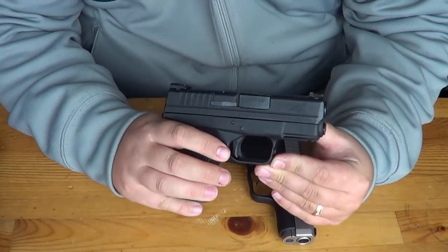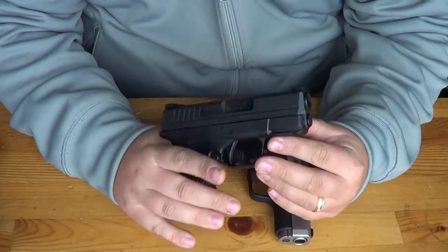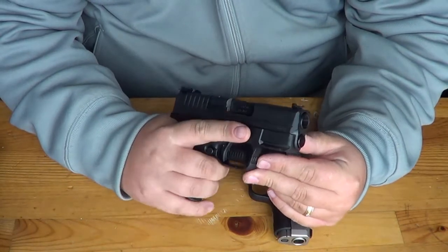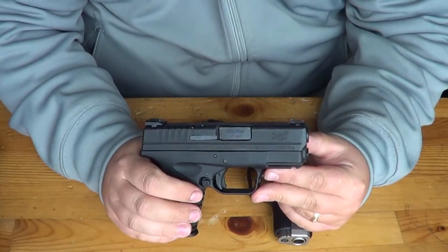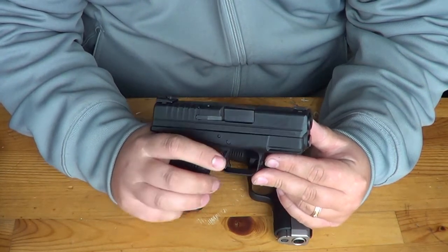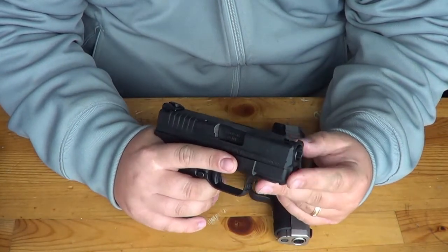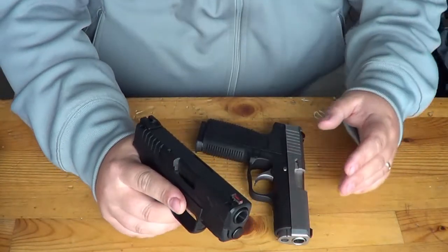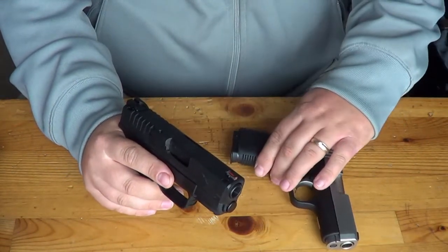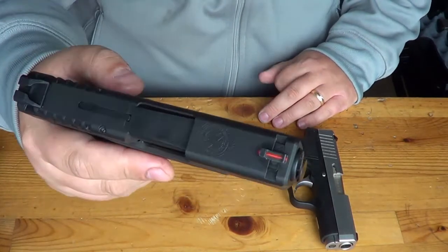This gun has close to 500 rounds through it as of today. Ryan and I have been to the range a couple times — did some long-range shooting, and then some defensive shooting at about 7 to 21 feet at an indoor range. We put almost 300 rounds through the gun just practicing defensive stances and drawing the pistol, and we were very impressed. The gun's had zero malfunctions and it is very accurate for being a little subcompact.